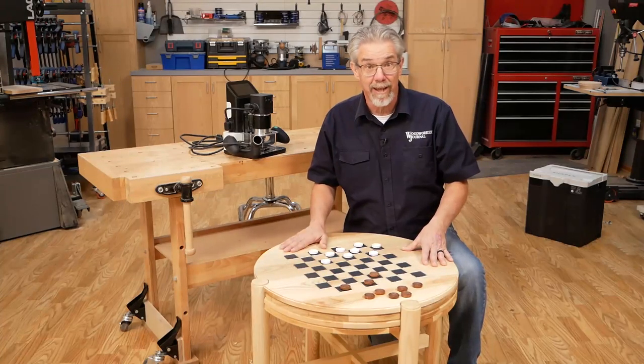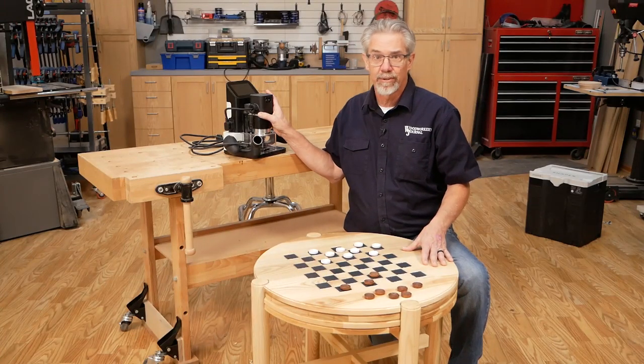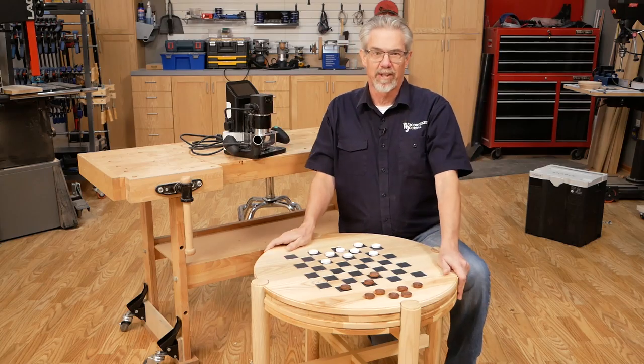Today I'm going to build this old-fashioned game table with an ultra-modern tool. Let me show you what I'm talking about.